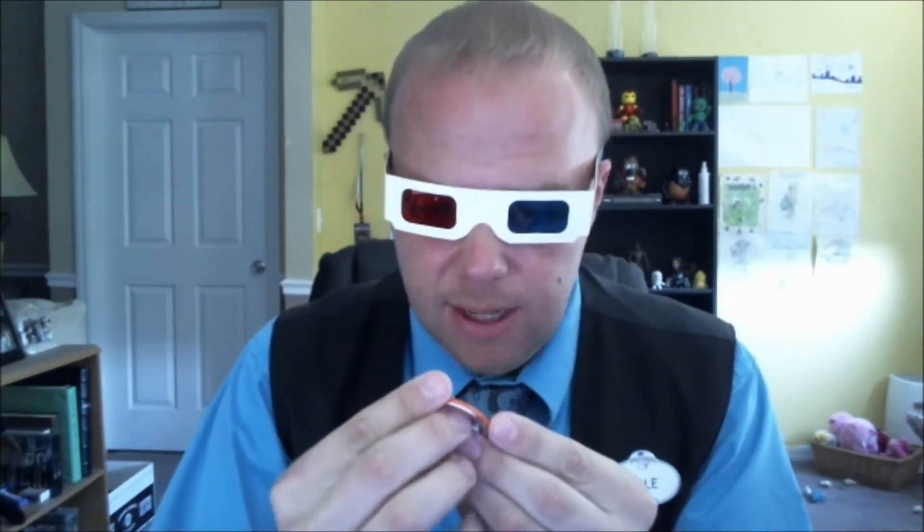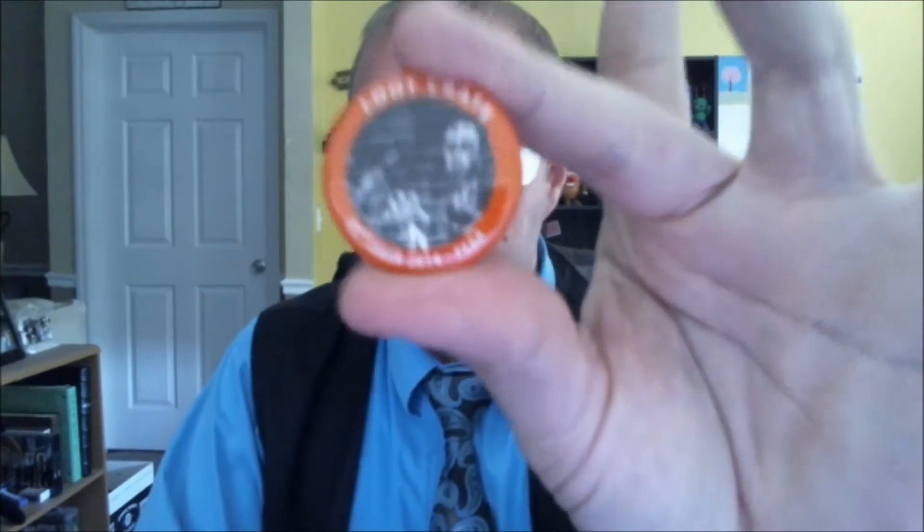We have our Loot Crate October 2014 pin. They have these in every box. I see some Walking Dead on there — some zombies, anyways. I keep associating zombies with Walking Dead. We just watched the last episode, so that's why.